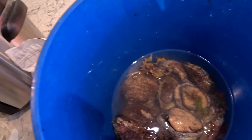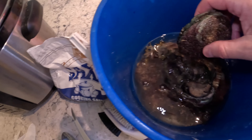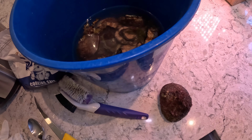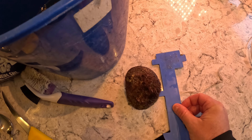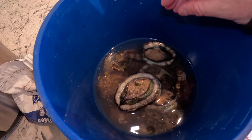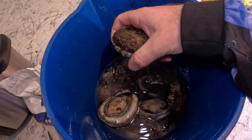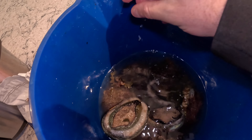Now these abalone are actually quite large. Some of them are pretty typical size but then there's some real monsters. Just to demonstrate how big some of these are — there's your size limit gauge next to one of these abalone. As you can see they're almost twice the size of the gauge, which is pretty impressive. Now these are rose abalone. For those who don't know, they're not to be mistaken with the green lip or the brown lip which you get down south — much smaller version.